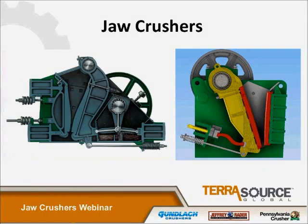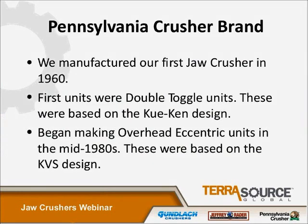This slide shows two jaw crushers because there are two distinct styles: one being the double toggle, shown on the left, and the other is the overhead eccentric, shown on the right. Jaw crushers have been manufactured by the PCC brand of Terrasource since about 1960. We began making the double toggle style units through an agreement with Q-Ken, a manufacturer in California. We then began making the overhead eccentric style units in the mid-80s when we acquired the KVS brand of units.